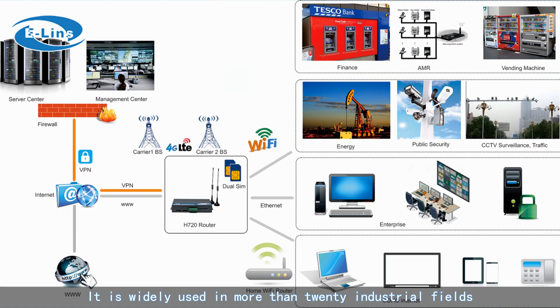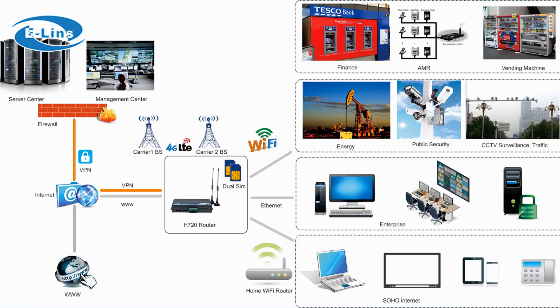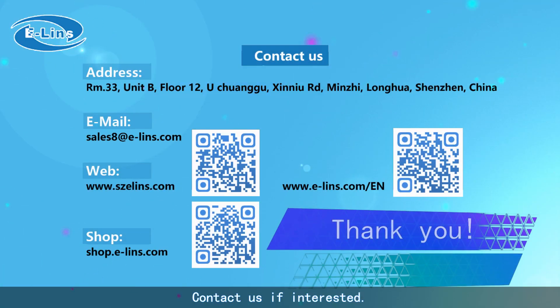It is widely used in more than 20 industrial fields. Contact us if interested.